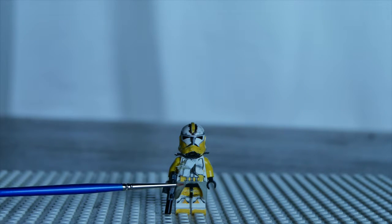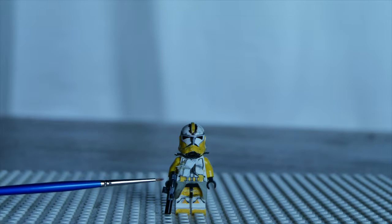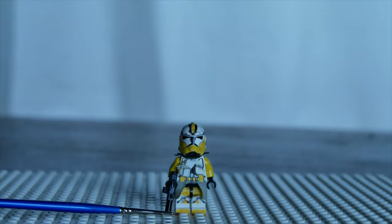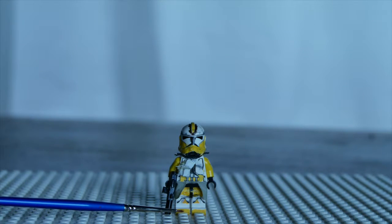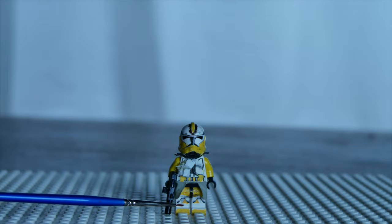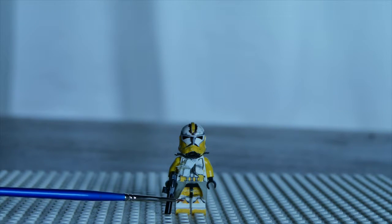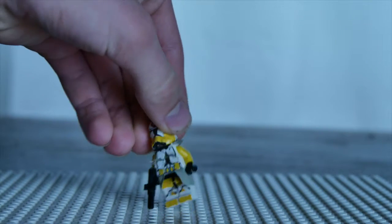I have a gray camo and a custom blaster, like almost all my customs, and then some yellow foot detailing. As we go up there's some more yellow detailing on the knee pads and then some yellow detailing on the thigh guard.